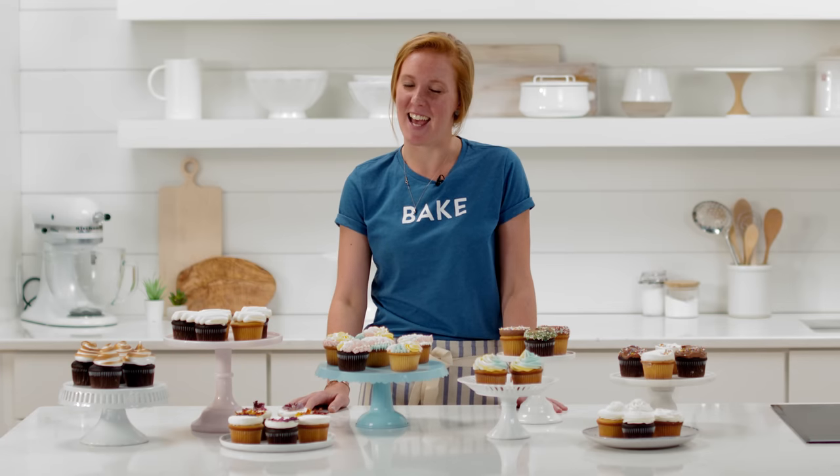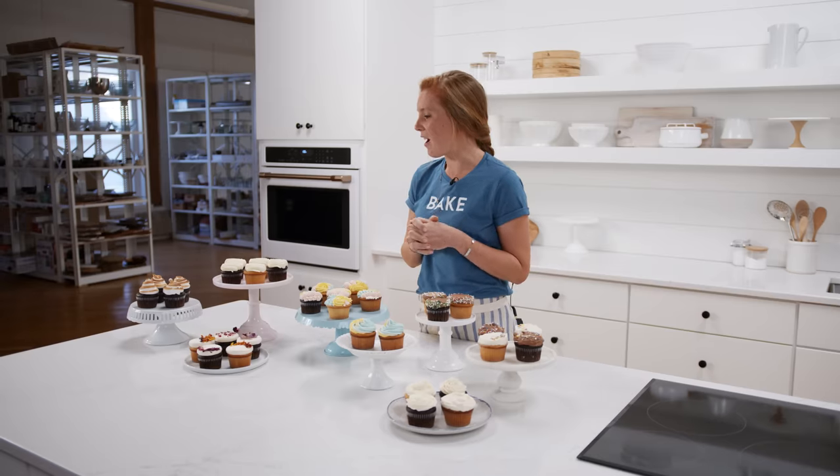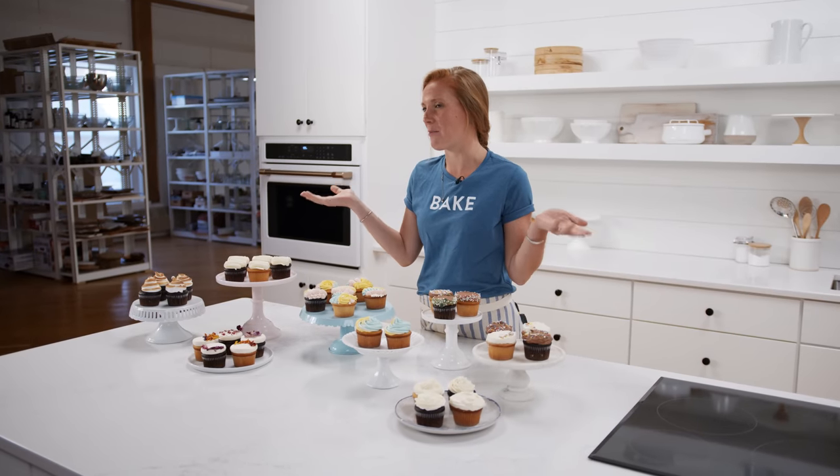Hi bakers, I'm Kai and today is all about cupcakes. You might have heard that baking is both a science and an art — well today it's going to be all about the art portion of it. It's all about decorating, which is really fun, and I'll show you how to make all of these different cupcakes.